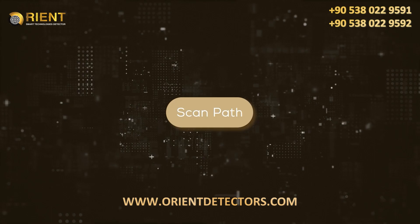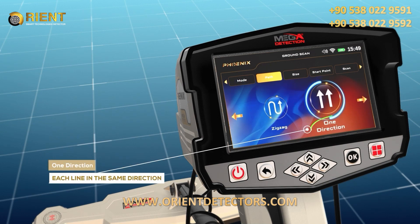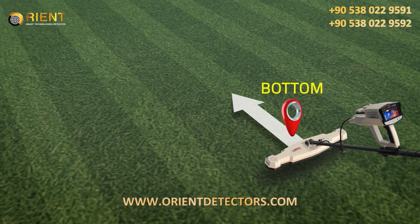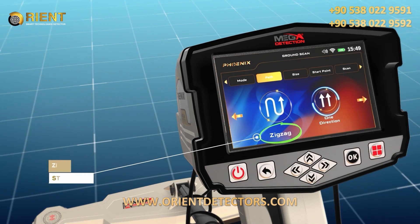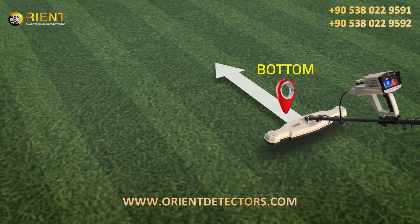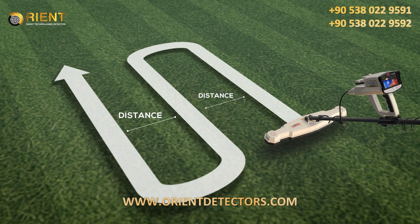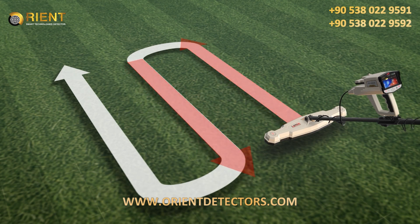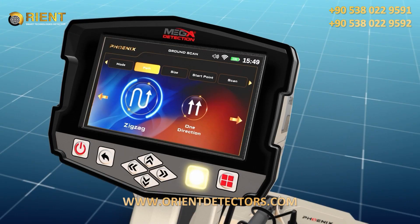Scan Path: The user can specify the direction of the scanning path, which includes two options. 1. One Direction - the ground scan is performed for each line with the same direction, i.e., parallel lines with a distance between them. 2. Zigzag - the start of the next scan line is at the end of the previous scan line, leaving an offset distance, meaning every two successive lines are scanned in an opposite direction. Select your preferred scan path mode using the left-right arrow buttons, then press OK.